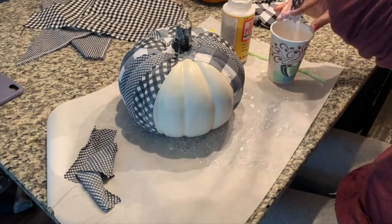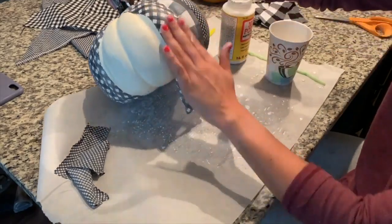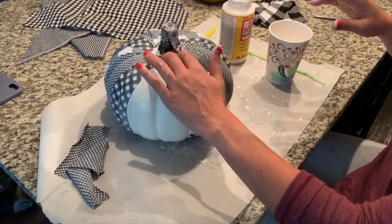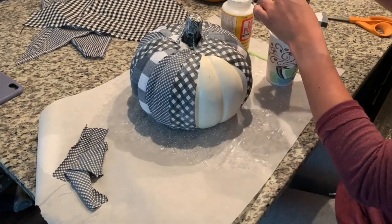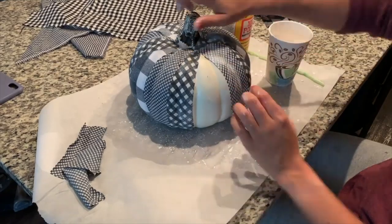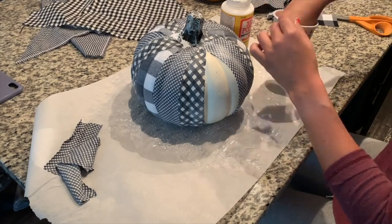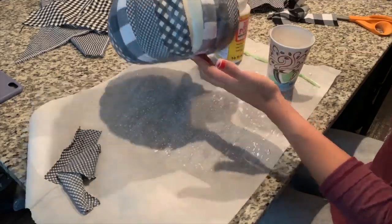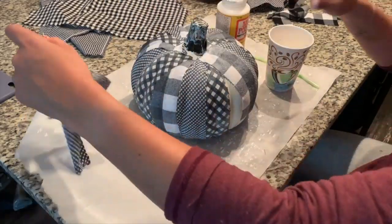Then I took some Mod Podge and thinned it out with a little bit of water — there's no magical recipe here. You just want the Mod Podge to be thin enough so you can soak your fabric in the medium, and the rest is kind of messy but also really fun. You just take the fabric strips, dip them into the thinned out Mod Podge, remove the excess, and place them on your pumpkin. I alternated large, medium, and small all the way around, but you could also go horizontally or without any rhyme or reason at all.